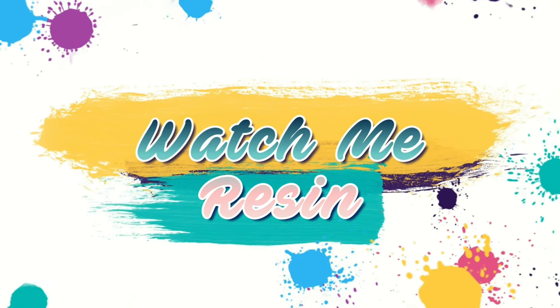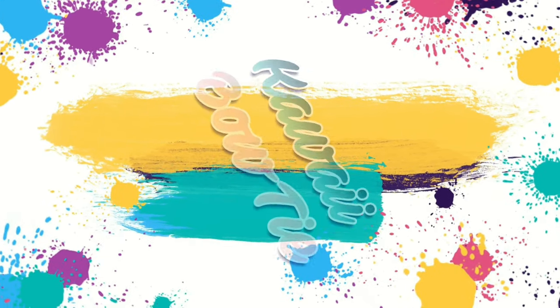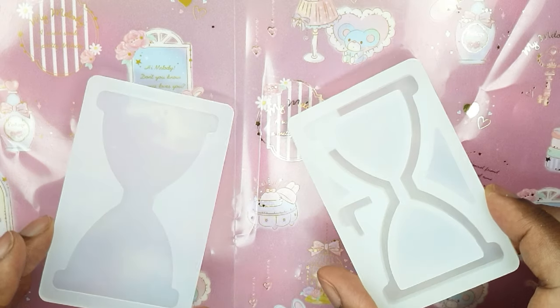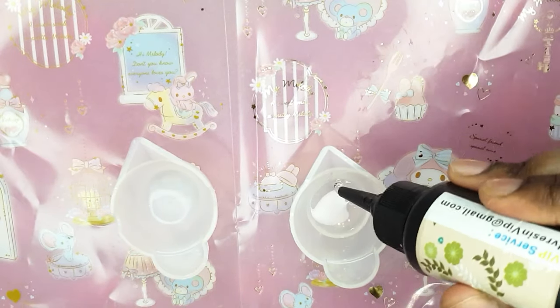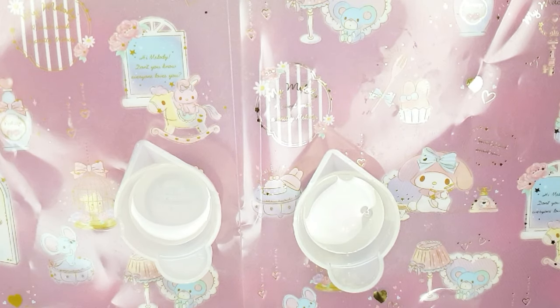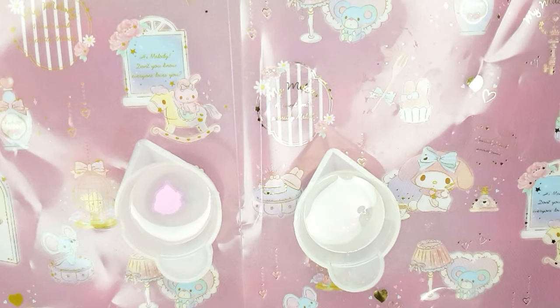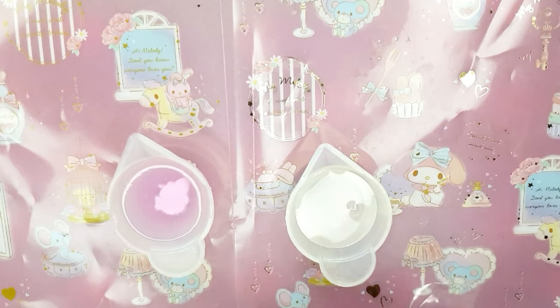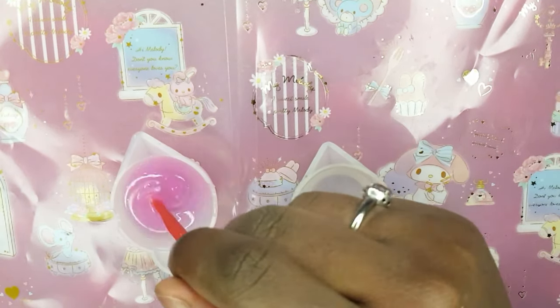Hey guys, it's your girl Ayesha Shasha and today I'm going to be showing you how I made the cutest kawaii bowtie! Now for this I'm actually using one of those hourglass shaker molds — you've probably seen them all over the internet — but I decided that I was going to turn it up on its side and wear it, because you know me, I'm just extra. So first and foremost I'm mixing together a very sort of translucent pink and a